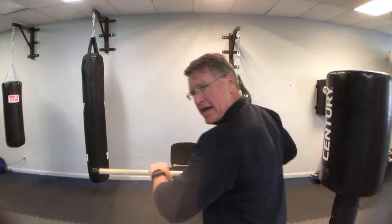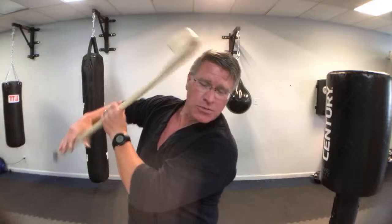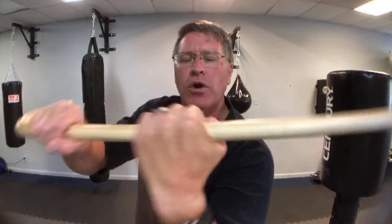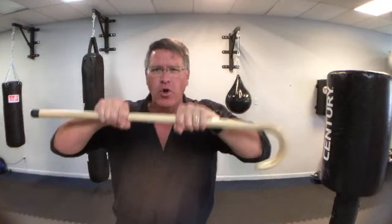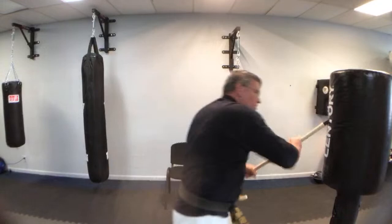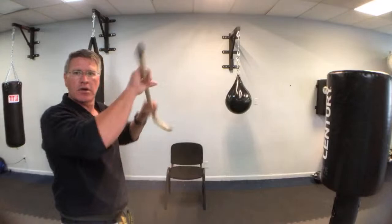From here, if someone grabs the side, turn into them, step in on that, and push. If they grab with two hands and they're trying to pull it this way, you're going to twist it — and ideally this smashes them right in the face. They're pulling: bring it over, down, and step in on that strike. Don't fight them on the pull — instead, push at them and twist. Twist straight down, step into them, shove them off. They let go and you're back to striking.